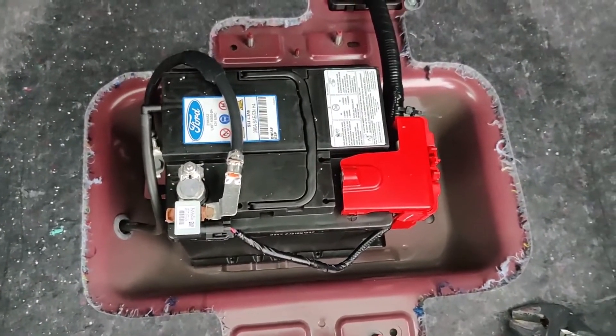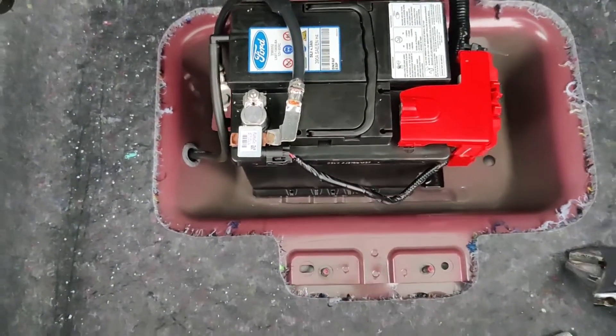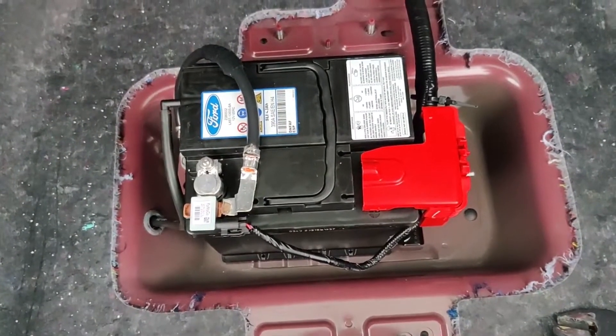Next we're going to remove the negative battery cable, which you always want to do first when working on batteries, before you get to the positive battery cable. We'll do that next and take this battery out.